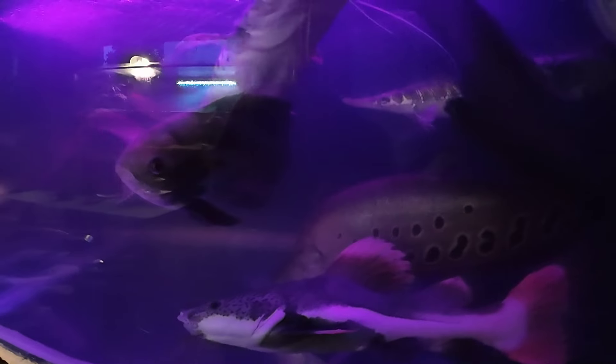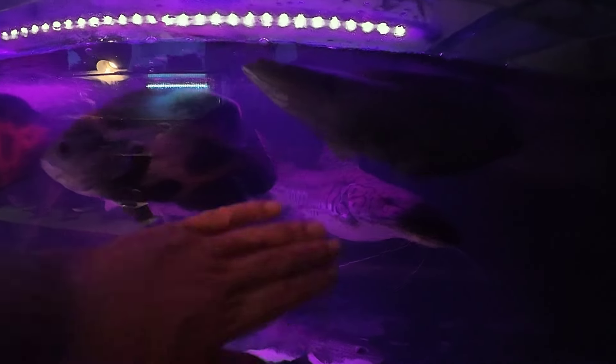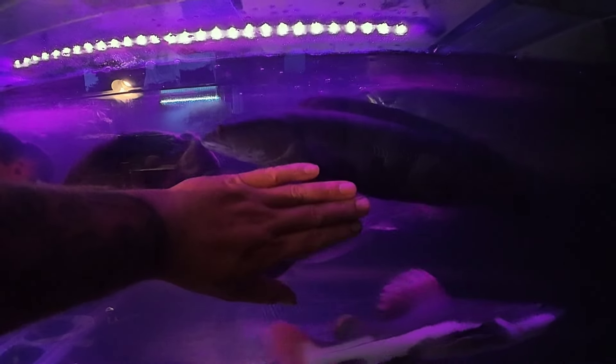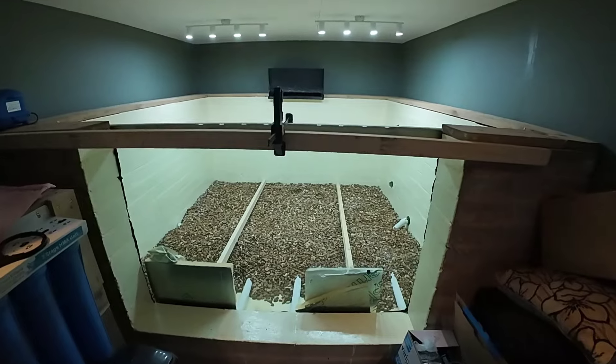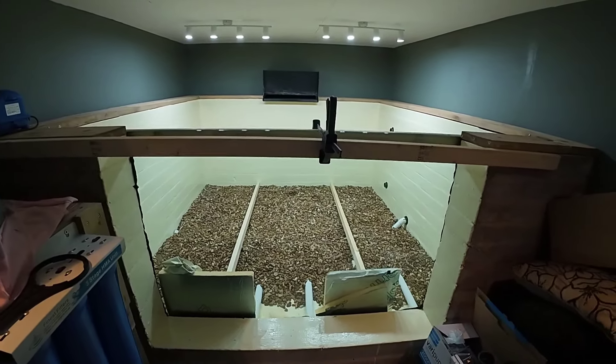Everyone's doing well. Crown's healed up well from the umbee cichlid attacking him, and Sid's getting some size on him now. I'm going to leave this one here guys — I'll keep you updated towards the end of the week when we start filling her up. Massively appreciate all the comments and the likes, honestly — some of the comments are ace.